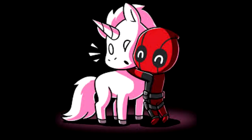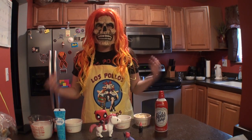Who likes unicorns? Besides him, I do. Today I'm going to cook up a special treat.